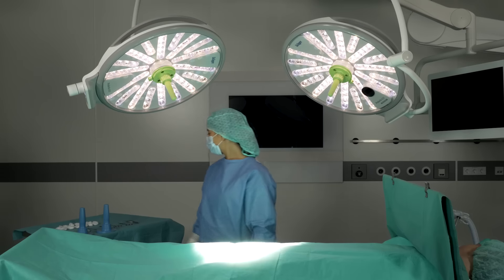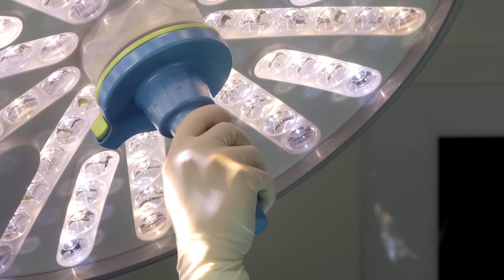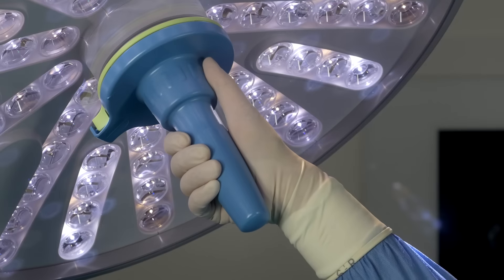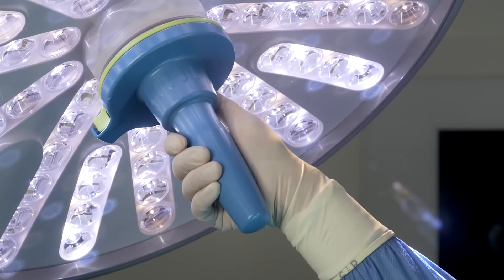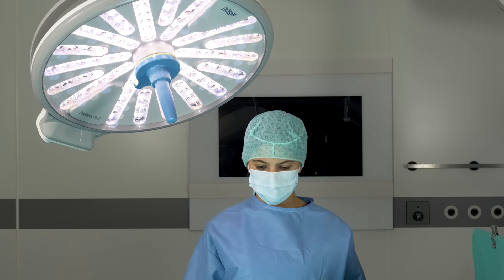Sterile staff can position the Polaris quite easily with one hand using the central hand grip and then adjust the size and diameter of the light field. The hand grip works with touch technology and was deliberately detached from the camera to enhance the ergonomics in every use.